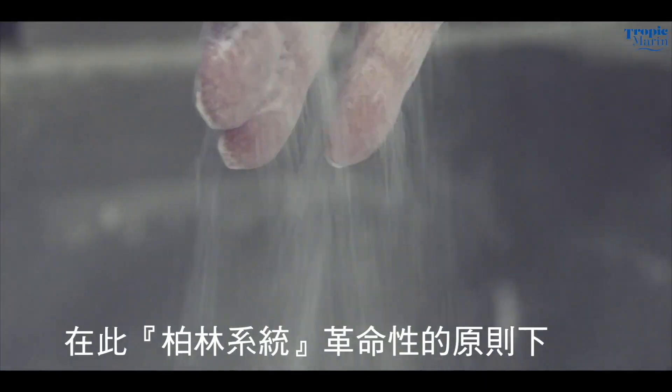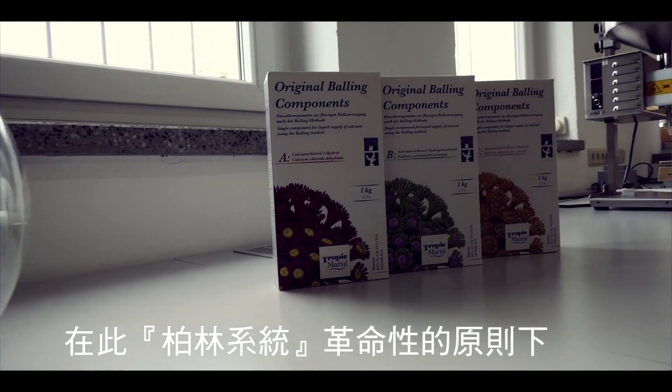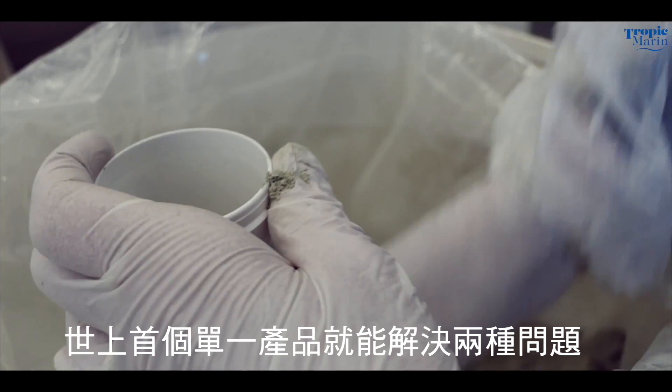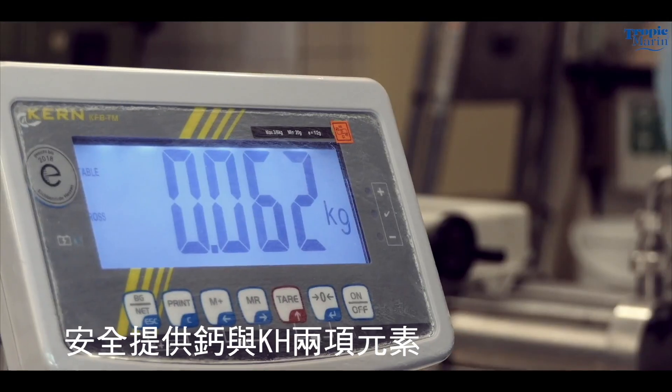In line with the principles of the Balling Method, revolutionary new Tropic Marin Carbocalcium is the first product in the world to safely supply both of these in a single solution.